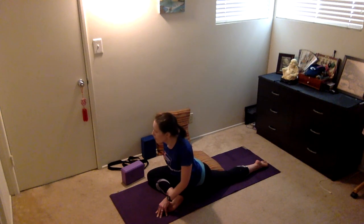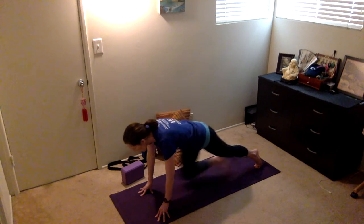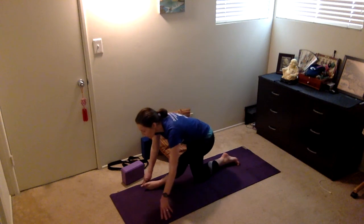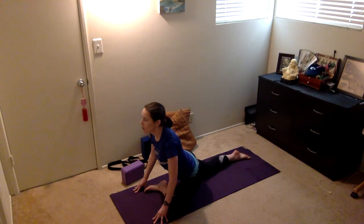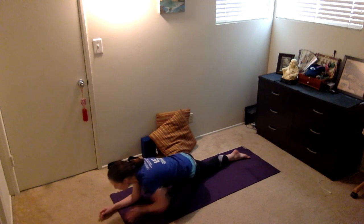Of course, you want to take that on both sides. Just like ragdoll, I like to hold each pose for about 30 seconds — pretty generous hold here. So this is just the left side, same stuff. Proud pigeon is up, and sleeping pigeon is down.